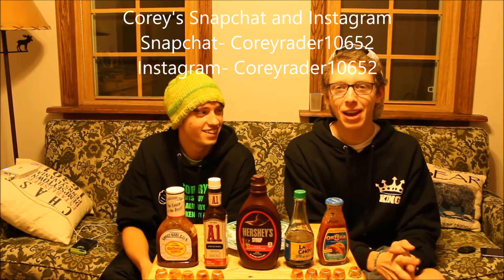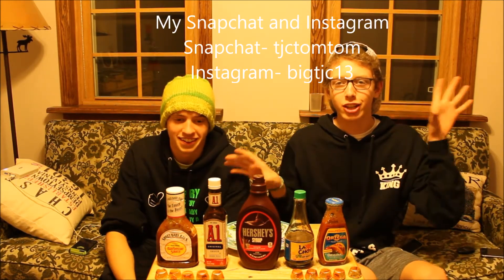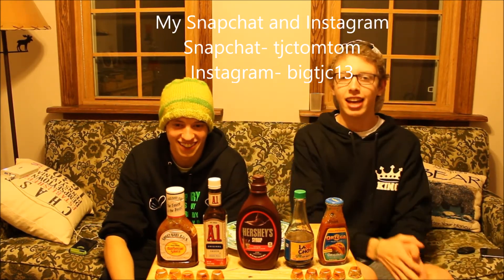It was very very unfortunate — you guys can check it out, links in the description. You guys should go follow Cory; his Snapchat and Instagram will be in the description. You should also go follow me on Instagram and Snapchat and all that fun stuff.